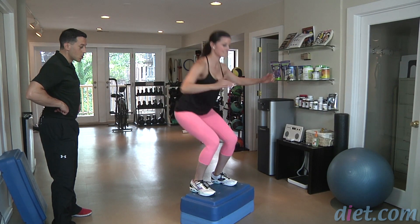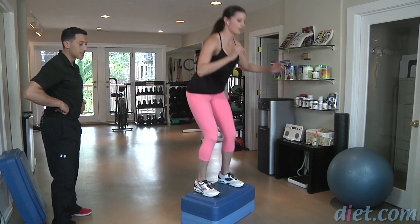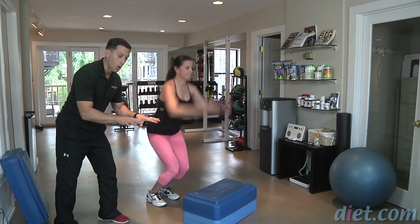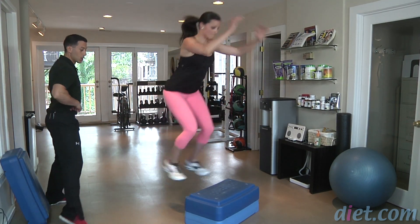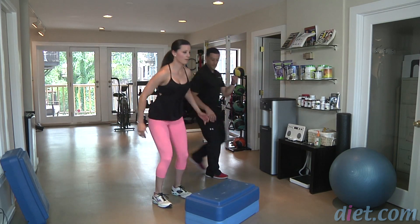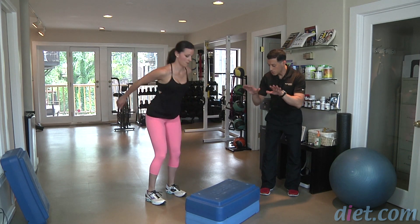Right back up and then down. As you land I want you to land into a squat, and what that does is it cushions and absorbs all of that force so you have less force on the body itself. When you land, squat a little bit deeper.